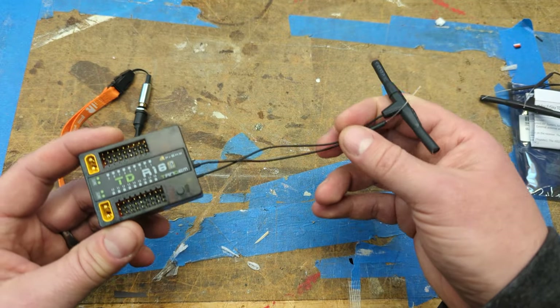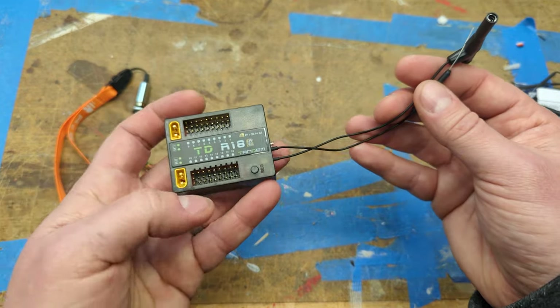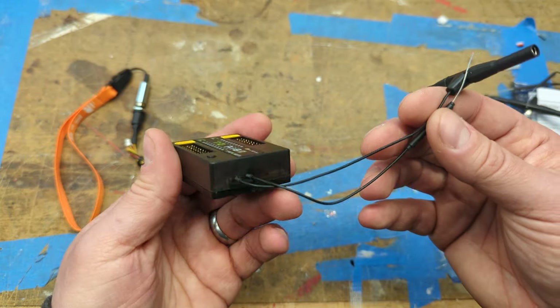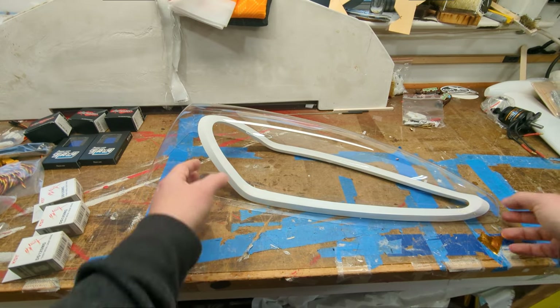With the FRSky stuff you always have RSSI and link strength too, so that should help with confidence in flying around and knowing when to land.